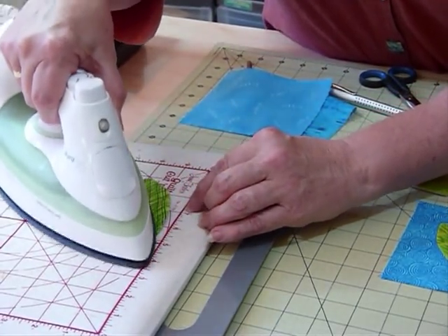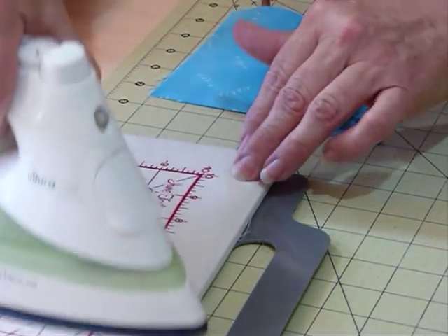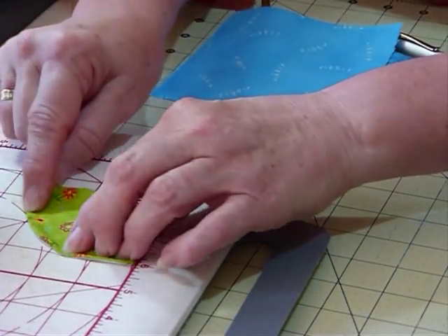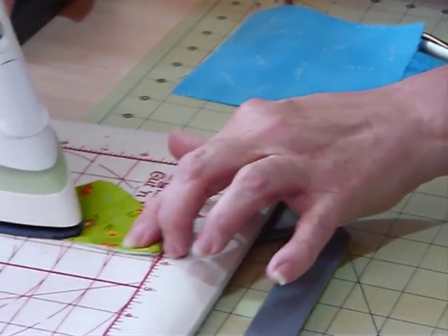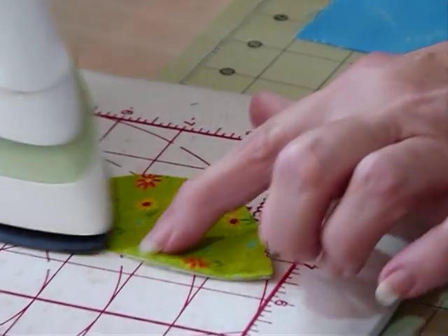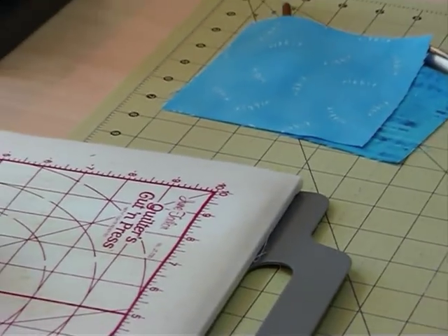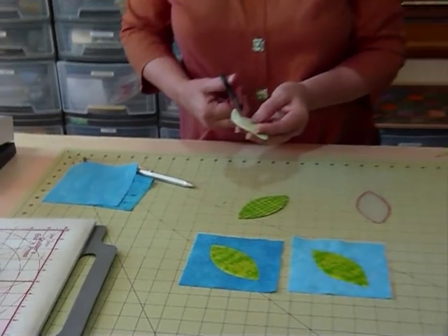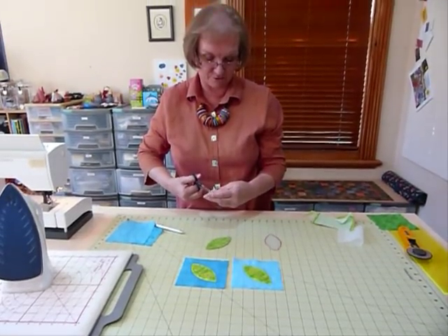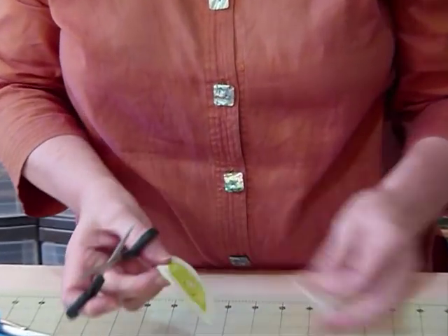Give that a quick press — with only that one-eighth of an inch turned in you should get a nice smooth edge. At this stage, if you didn't want the interfacing to stay in there, you could cut some of it away. I tend to leave it — it doesn't worry me — but you can certainly cut some away if you'd like. Just don't cut it right to the edge.